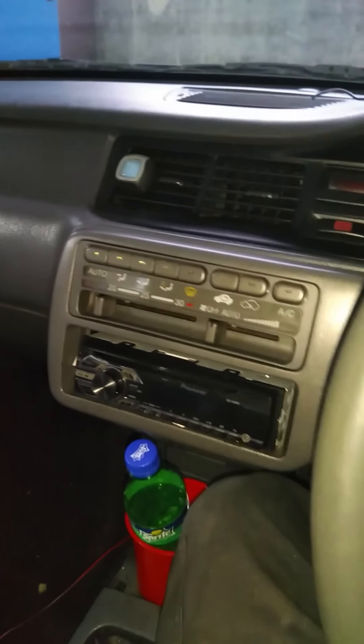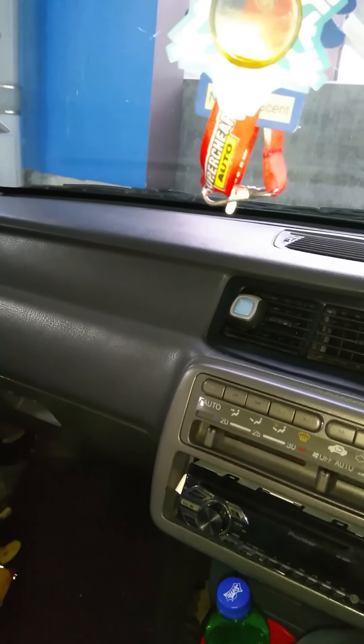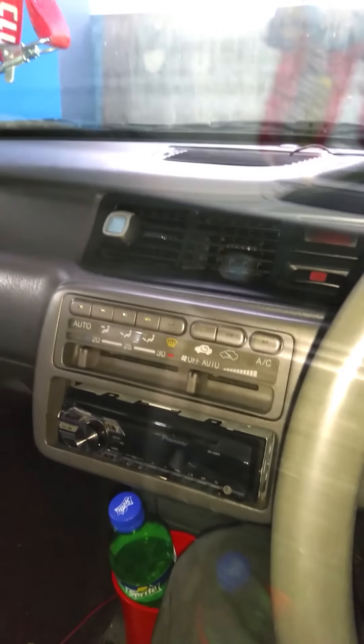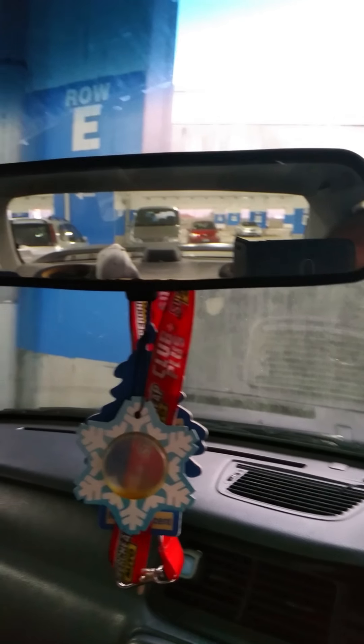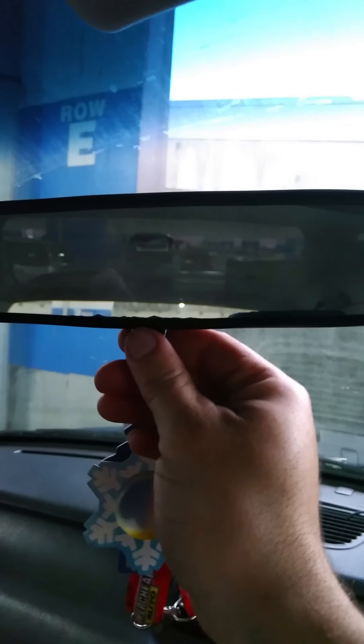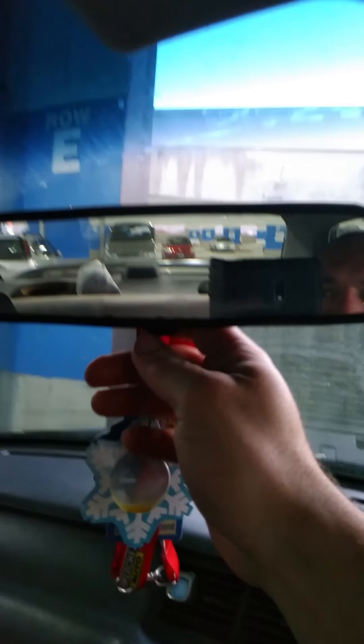The way I find people normally do it is they'll have the mirror in the up position but adjust it so it's down. The mirror is in a good position to see out the back, but as you can see, when you go to flick it down it's already in the full down position.